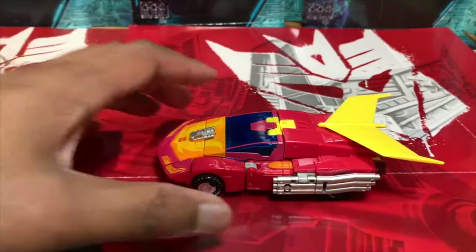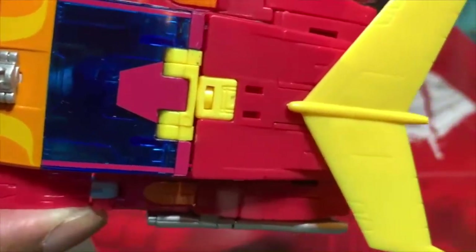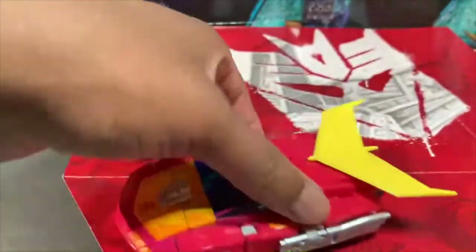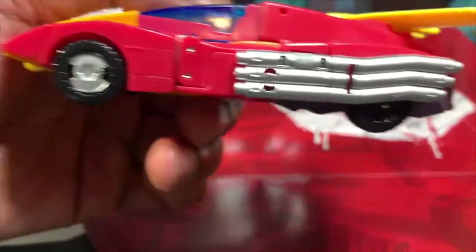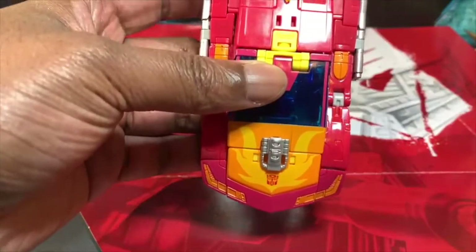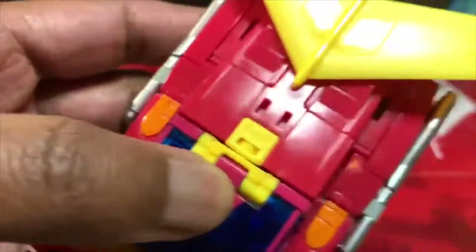Look at this thing. This car mode is pretty good, but not great. What's with the yellow? Why is there so much yellow at the top? And the tires, they don't match — one's painted, one's not, but painted black. The front looks great, other than the big yellow spot. The paint looks great, it's clean. It's a well-done figure.